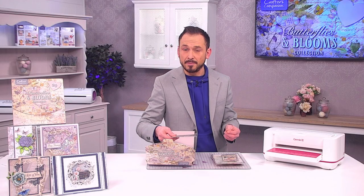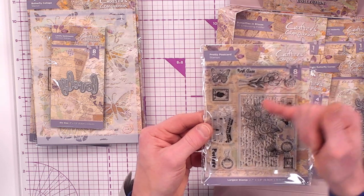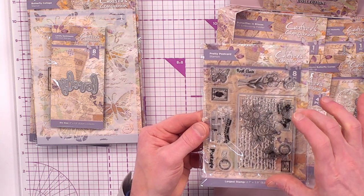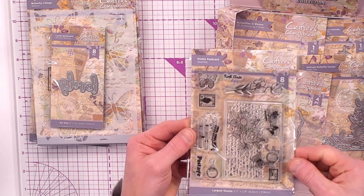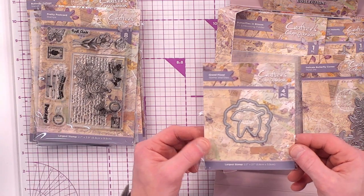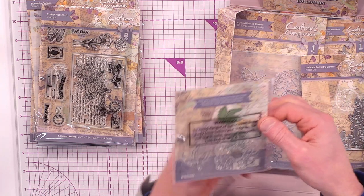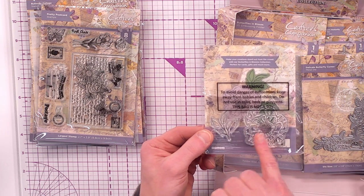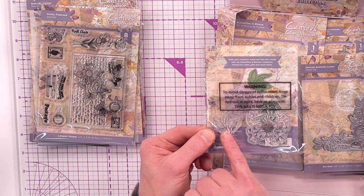We've also got our postmarks — a pretty postcard stamp in a good sizeable format with individual icon stamps for you to colour and layer. Then we've got the Grand Floral, a four-piece set with two dies and two sizeable stamps — the floral and the leaves. Both included.